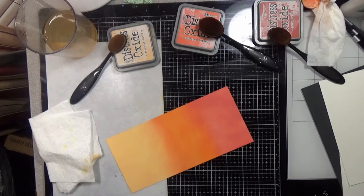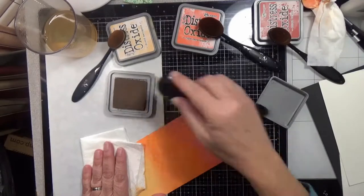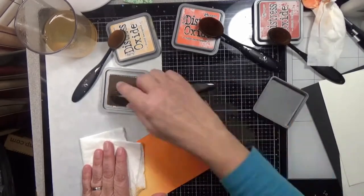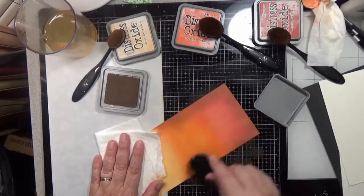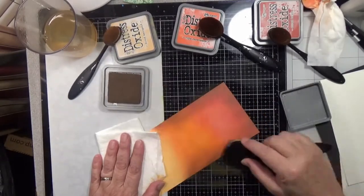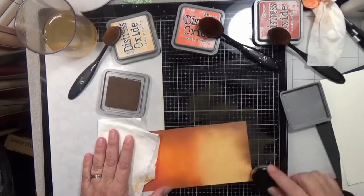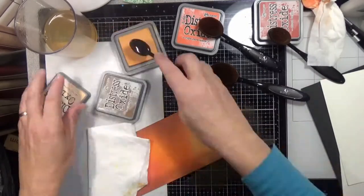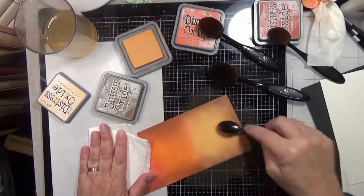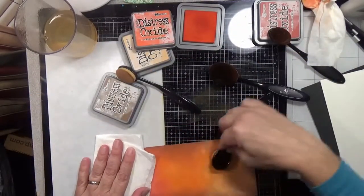This one is Distress Oxide on Bristol Smooth, and that's the only background we're going to use. The other papers we're going to use are Arteza watercolor paper — I think that's the expert watercolor paper — some black mixed media paper, and then Neenah Classic Crest paper in 80-pound stock. Those are what we're going to stamp our image on from the stamp set.